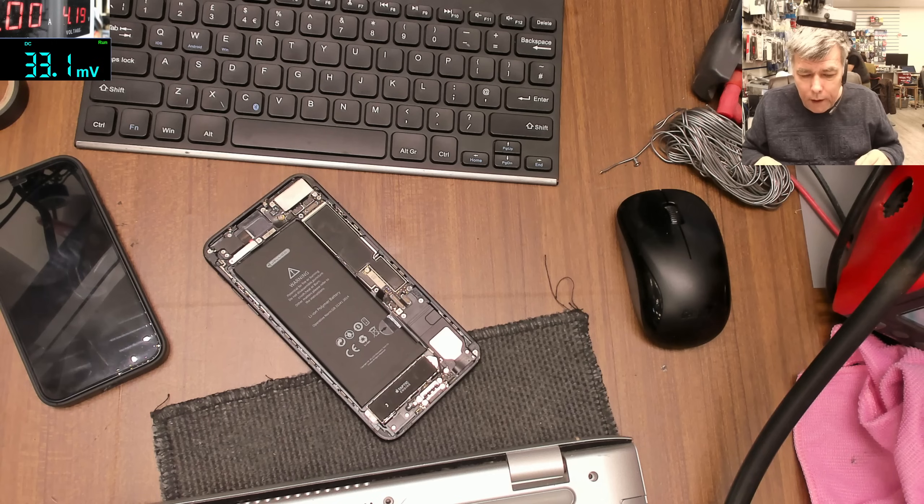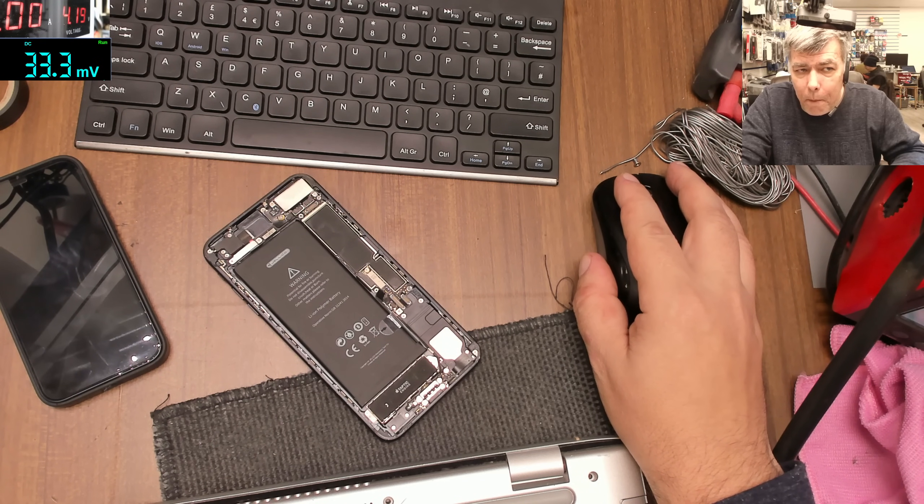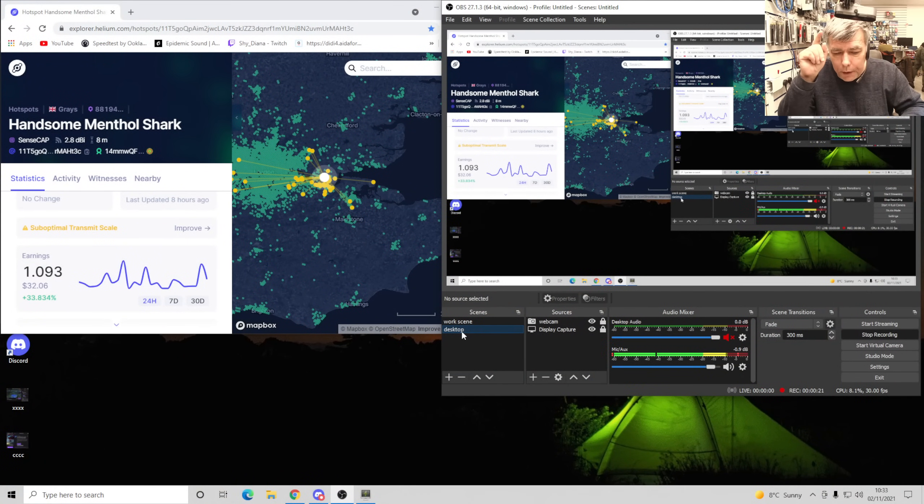Hello, so we are back Tuesday and we have many jobs here. Before we start, just a small update. I think I was wrong with the Helium antenna thing, because I checked every antenna. Based on the discovery app, your antenna sends a signal and whoever hears your hotspot sends back a response over the internet. So right now I replaced the antenna with an omnidirectional antenna at 4.5 decibels.